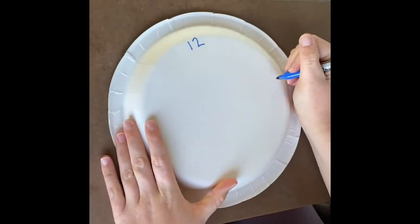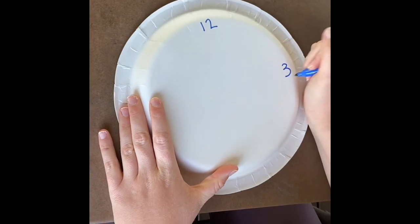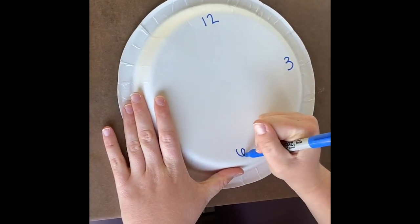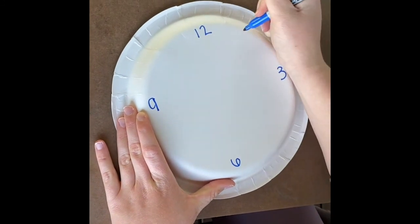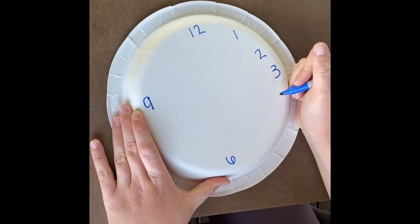You'll want to make your paper plate look like a clock, so I started putting the 12, 3, 6, and 9 on the clock at the top, bottom, right, and left, and then I filled in all the other numbers.